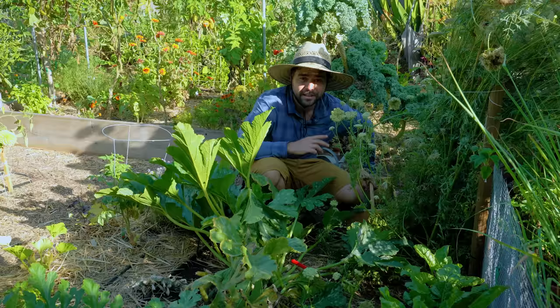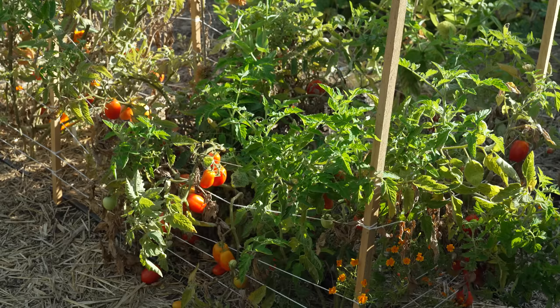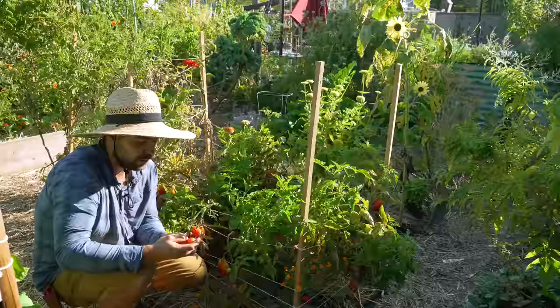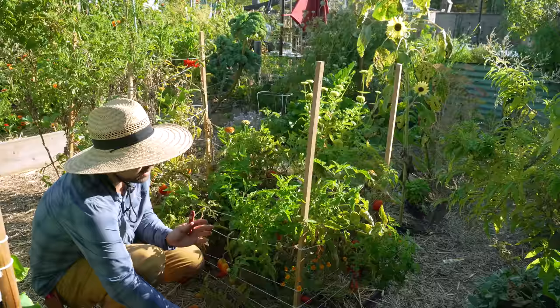Now let's move over here where I'm going to harvest all these determinate tomatoes and pull them from the ground to replace with something else. A lot of times when people talk about determinate tomatoes, they mention all the fruit will set at once. But that's not entirely true — a lot of times they'll ripen over a couple weeks or even a month plus. In this case I've been harvesting for well over a month. There's pretty much no flower setting anymore, and even though there are a couple little ones, the plant in general just looks really bad.